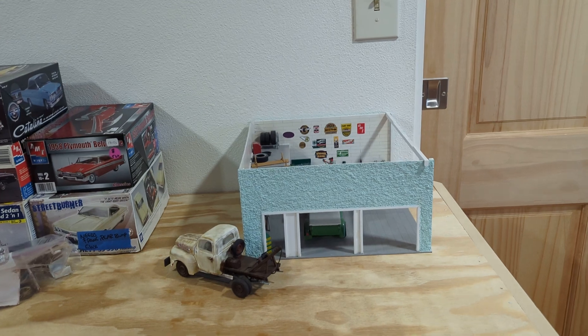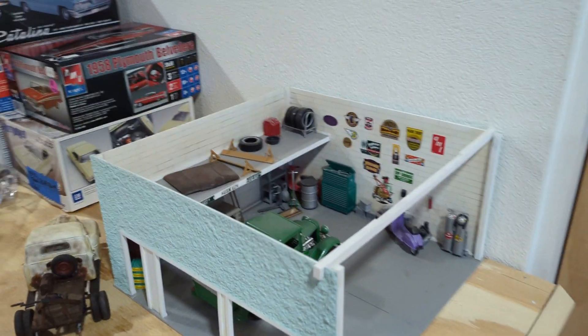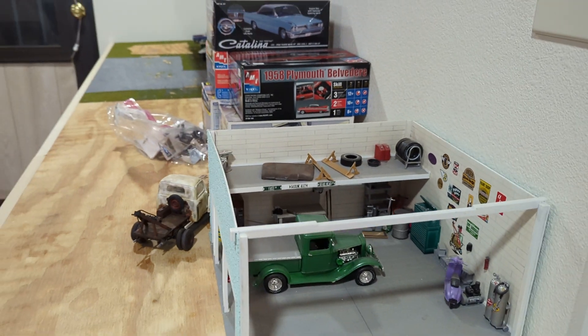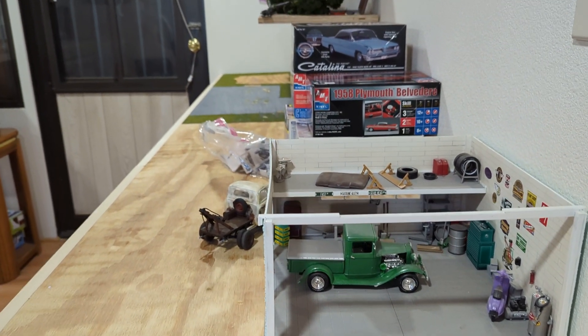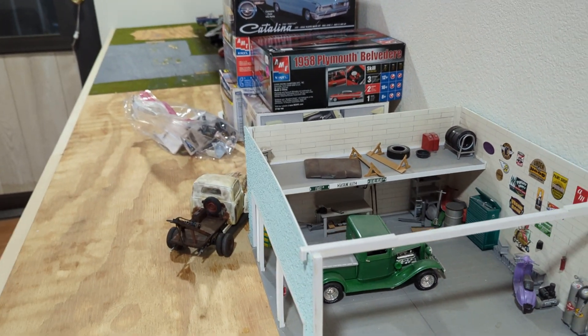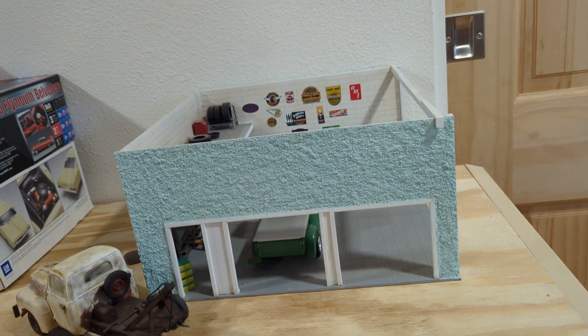There's a little garage over here, and I have one side open on it. You've seen this in probably pictures that I put up, but this is the side that is open for viewing, for photographing, and then this is the front of the building.